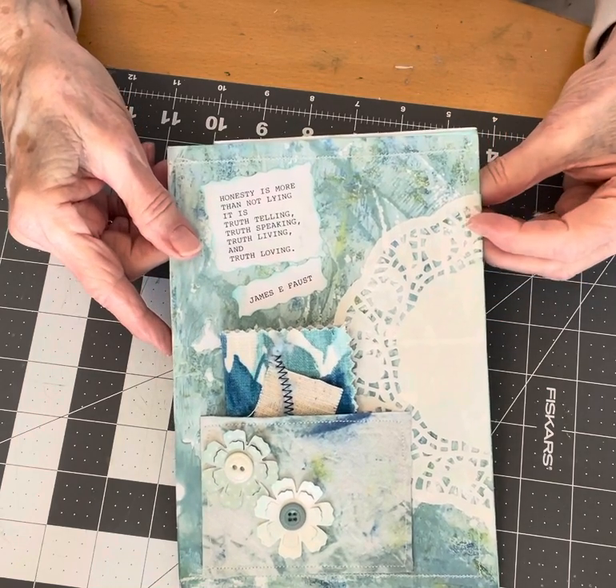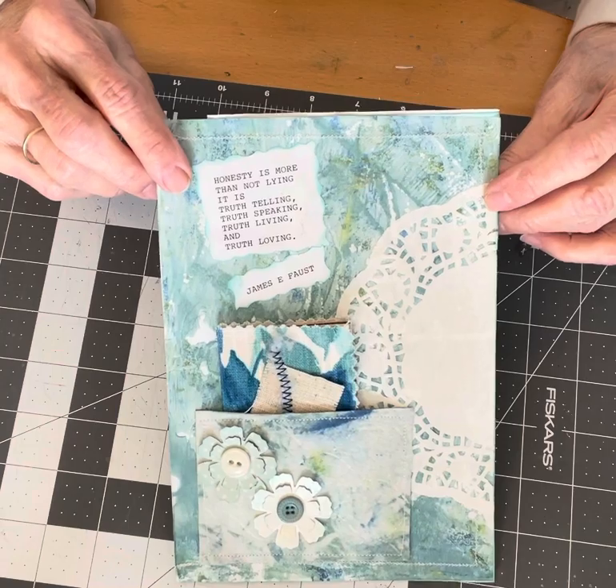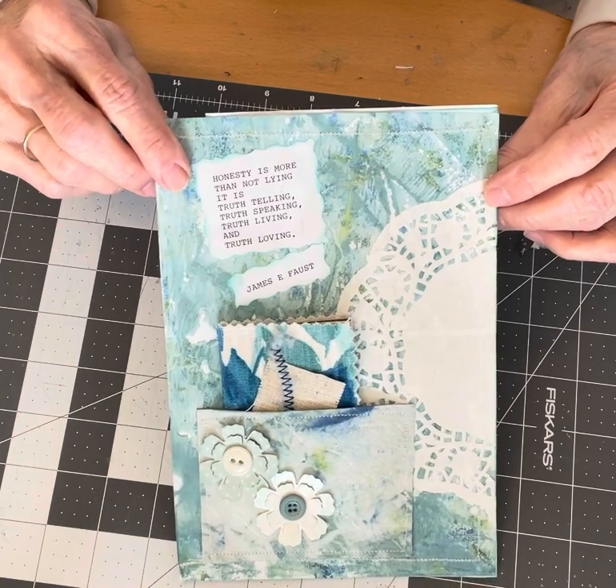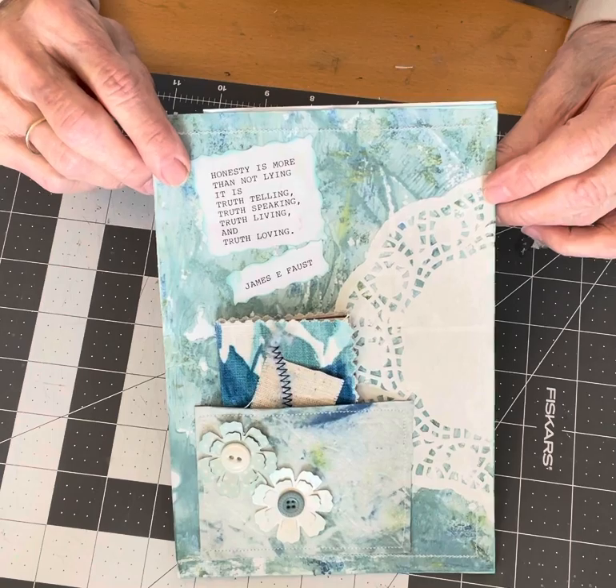She started this weekly challenge this week on March 7th and she's continuing it through March, April, May, and June.